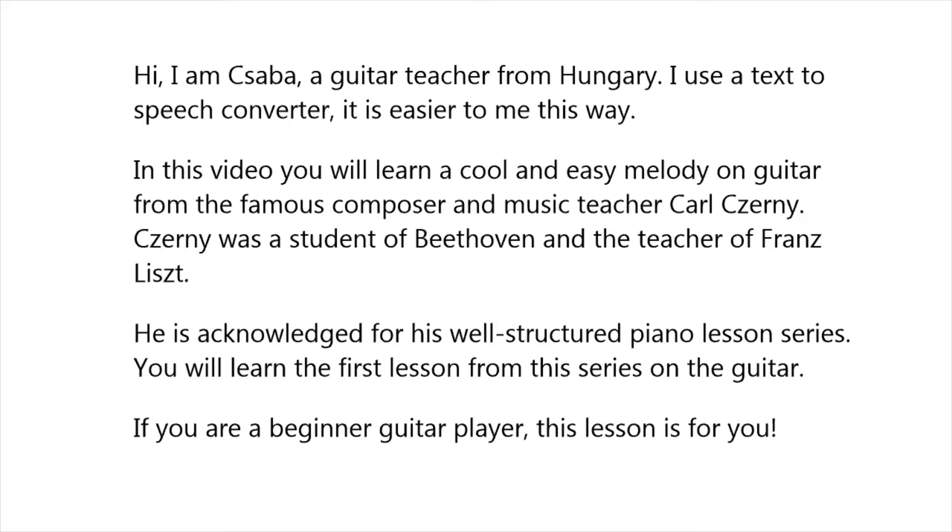Czerny was a student of Beethoven and the teacher of Franz Liszt. He is acknowledged for his well-structured piano lesson series. You will learn the first lesson from this series on the guitar. If you are a beginner guitar player, this lesson is for you.